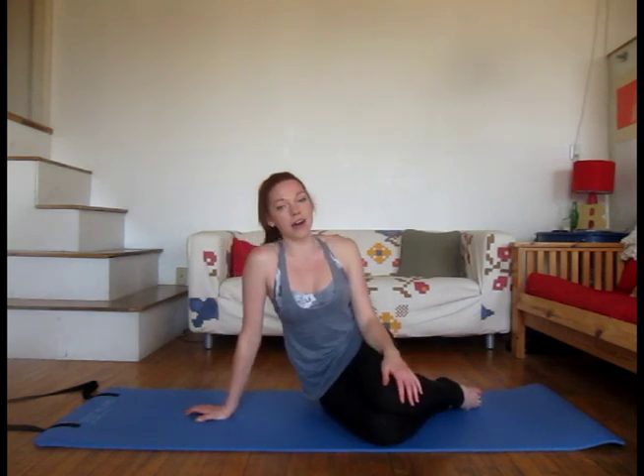Next time you're doing leg lifts in the gym or at a Pilates class, think of this video and really get the most out of your hip work. Thanks so much for checking out my videos. Don't forget to have a look at my blog for more health and fitness at www.ftpilates.com. Thanks for working out with me. Bye for now.